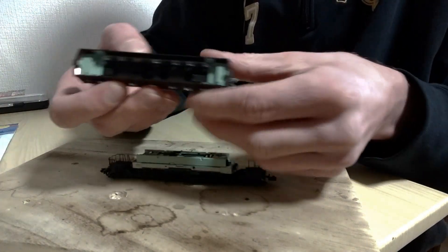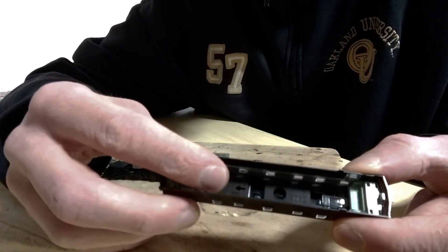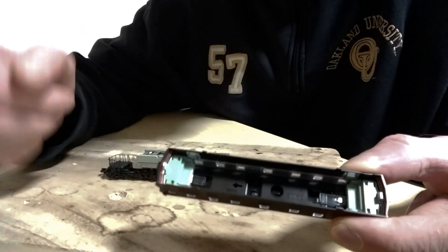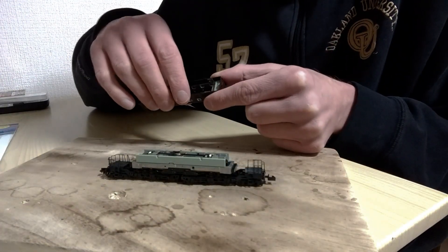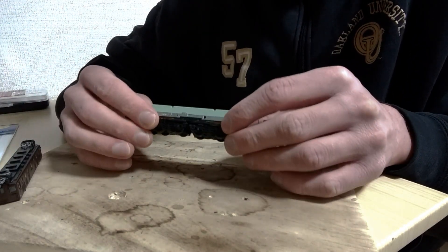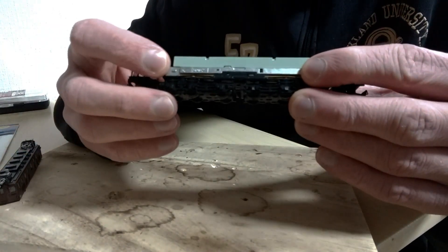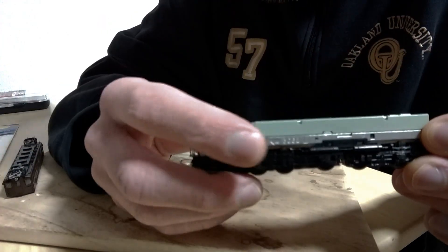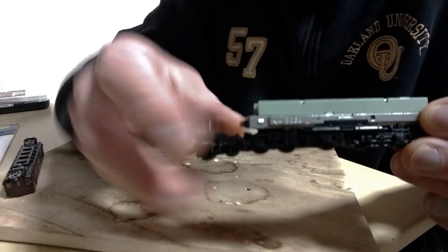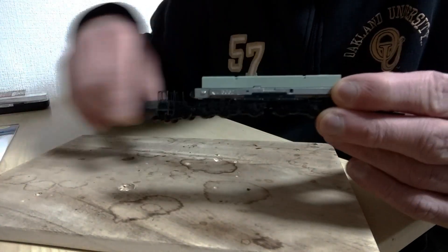We do have this arrow — right there — that lets you know which way is forward. There should be a similar marking on the frame as well, and on the metal you can also see it, so you can make sure that you line up the shell with the frame of the locomotive.